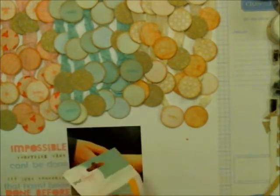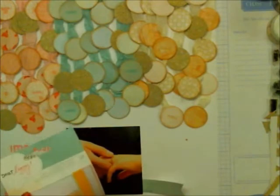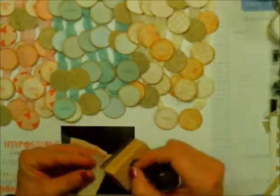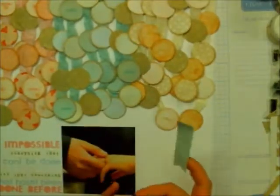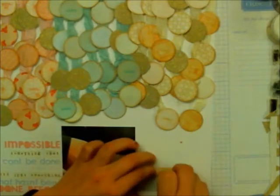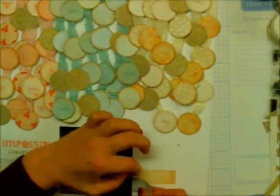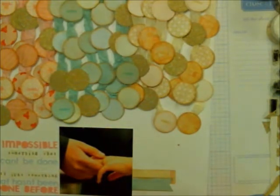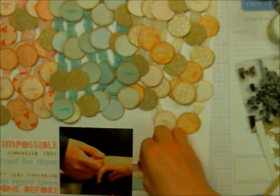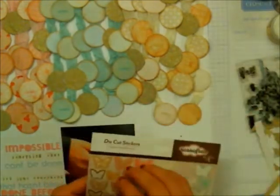I have some tags here from Dear Lizzie Lucky Charm. The blue one matches the color in those little circles, and there's a cream one with a couple lines of pink that also goes really well. I'm just inking them up with vintage photo. I wanted to keep the colors very true to what's on the page — I didn't want to add any other color because I thought that would kind of throw things off.